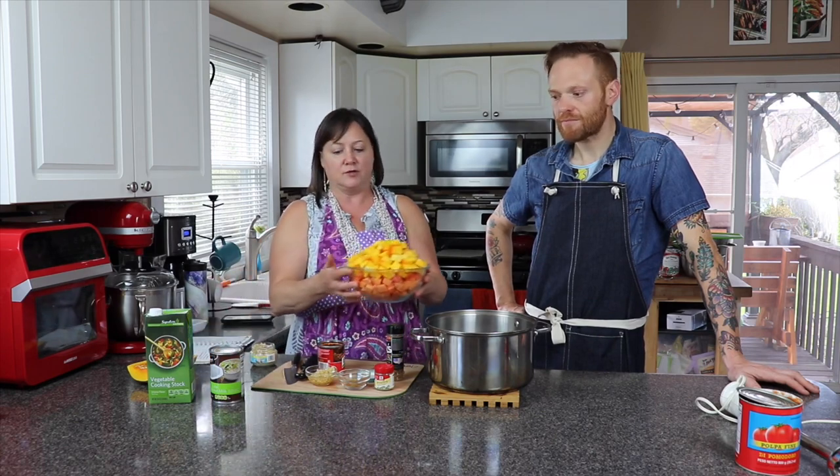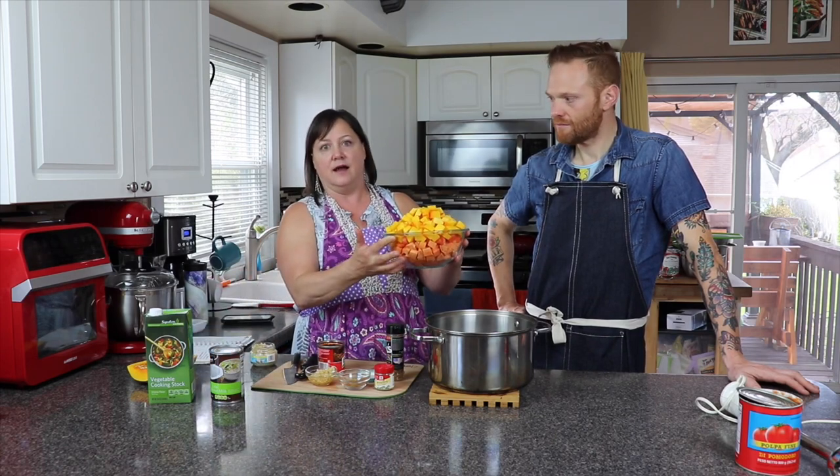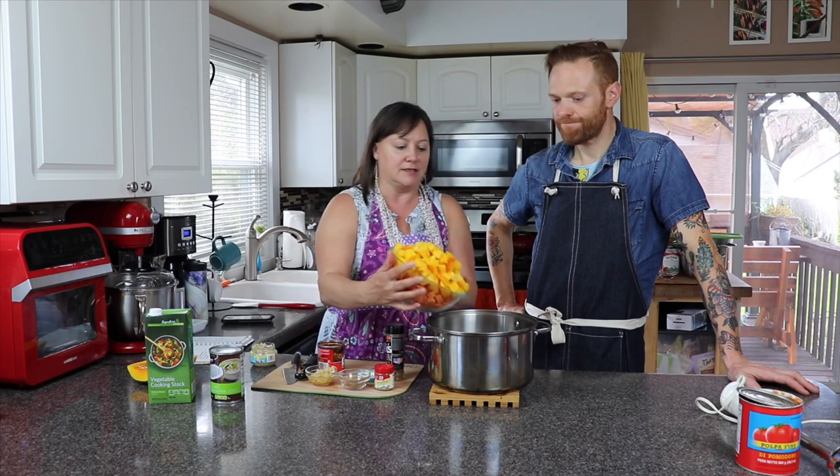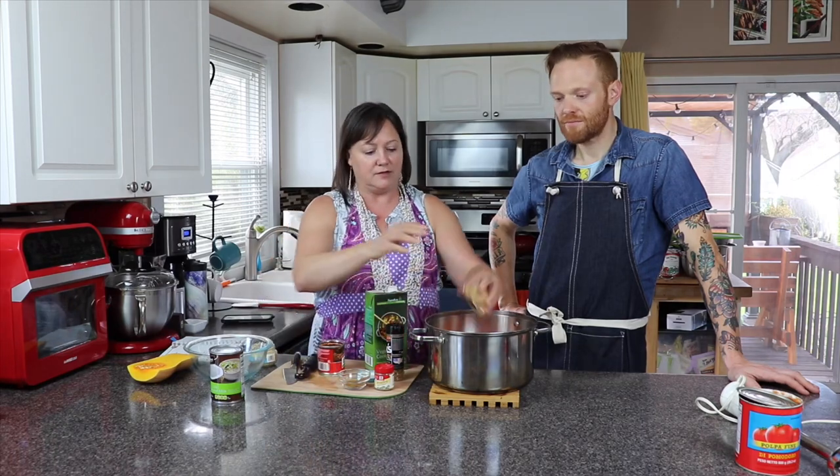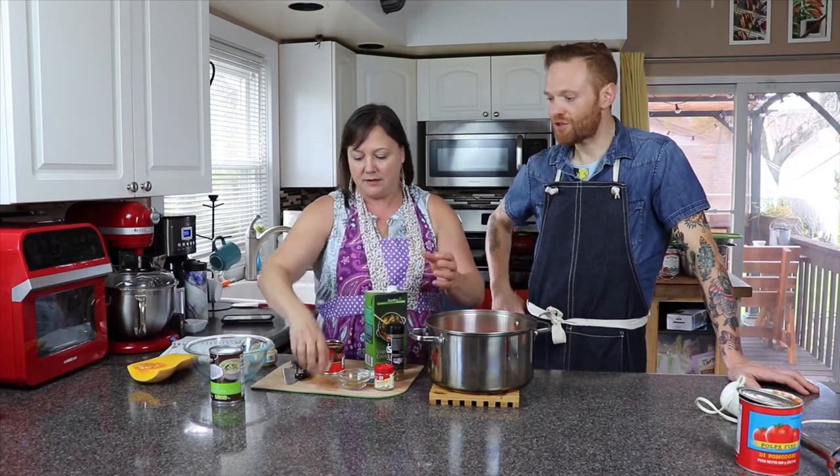We'll have the recipe link and instructions down below, but this is just half of a butternut squash, carrots, and sweet potato diced. You're going to need about six cups in any which way or form. Then we've got three cloves of garlic — super easy. I got the pre-minced because why not? I'm not about that life.